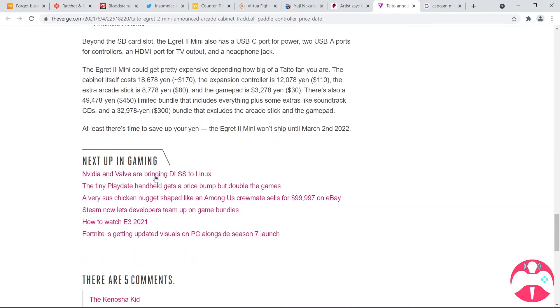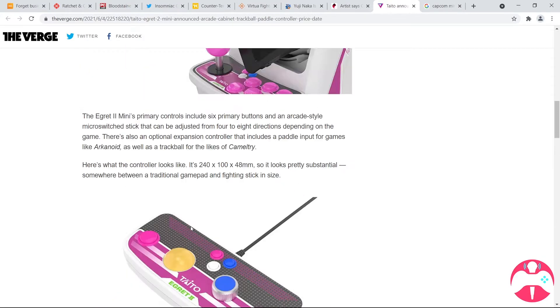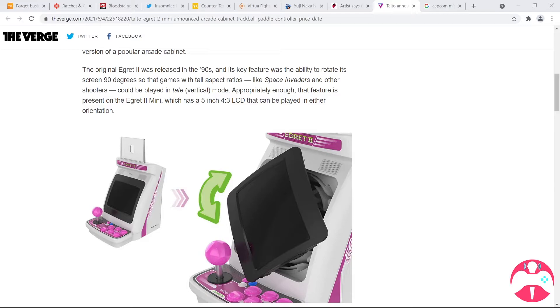A lot of these games I've never played. This thing is going to retail for $170. The expansion controller is $110 — that's insane. The extra arcade stick is $80, so the arcade stick is cheaper than the expansion controller, and the gamepad is $30. There's also a $450 limited bundle that includes everything plus extras like soundtrack CDs, and a $300 bundle that includes the arcade stick and gamepad. These things are very pricey. What I would recommend is go and try these games out first.